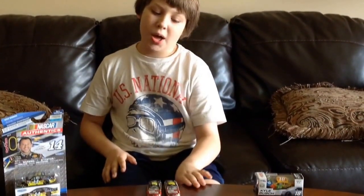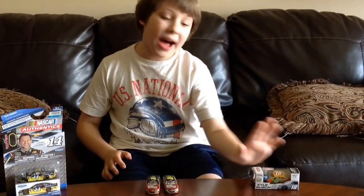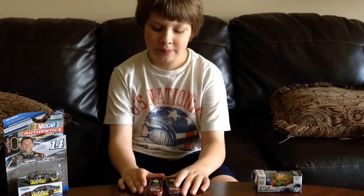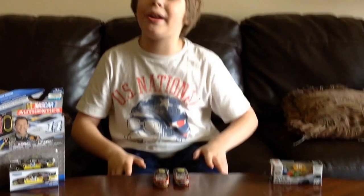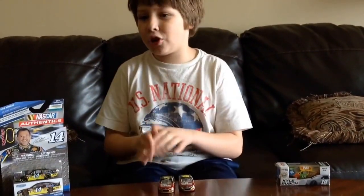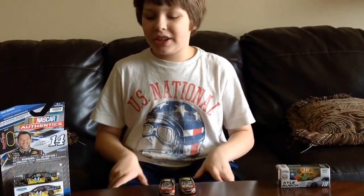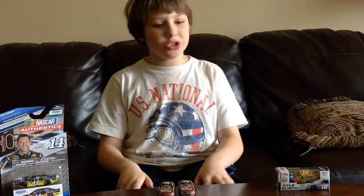There you have it. Which version do you prefer — the Spin Master or the Lionel car? In my opinion, Lionel has really good packaging, slightly better than the Spin Master. But the car on the other hand, I feel that the Spin Master car is slightly better. So go in the comment section below and type in which version you prefer.